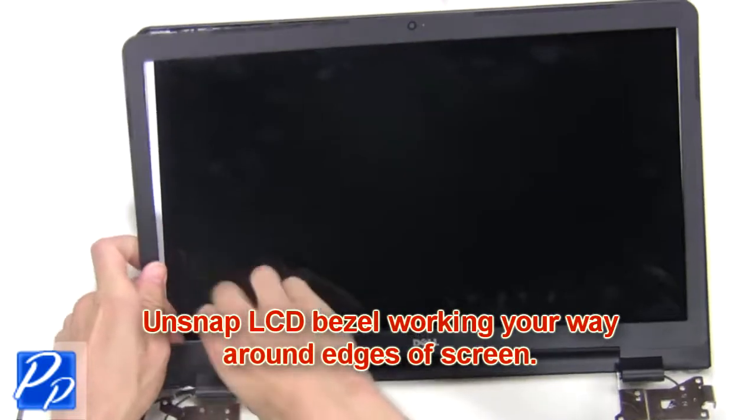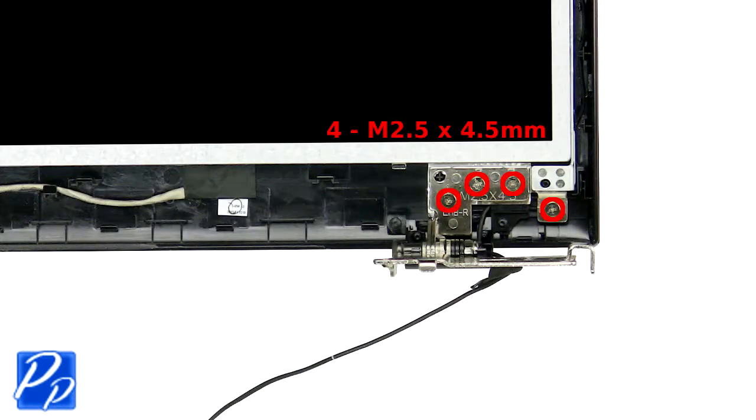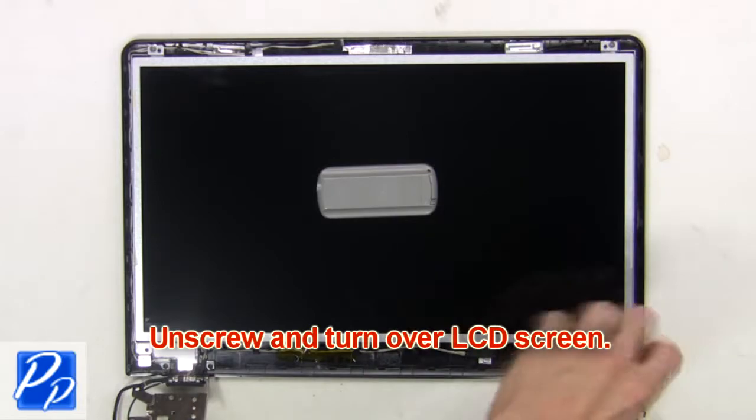Now unsnap the LCD bezel, working your way around the edges of the screen. Now unscrew and turn over the LCD screen.